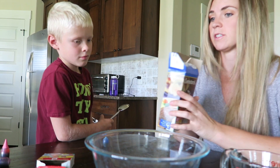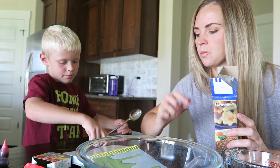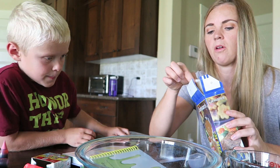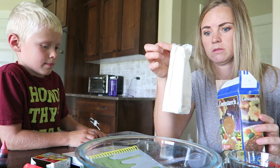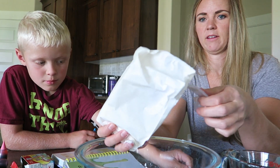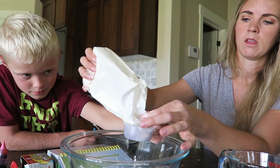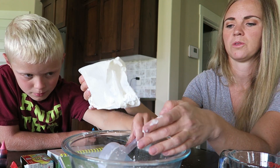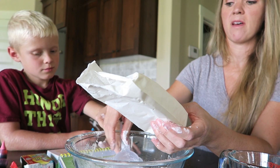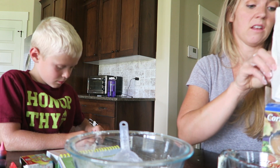We got our cornstarch and our little instruction manual. It says 'Making Gloop — put two parts of corn flour into a big bowl.' Let's see how much corn flour we have left. Oh my gosh, Mom's making a giant mess! We have three-quarters cup of cornstarch, so we need to put half of that in the water.